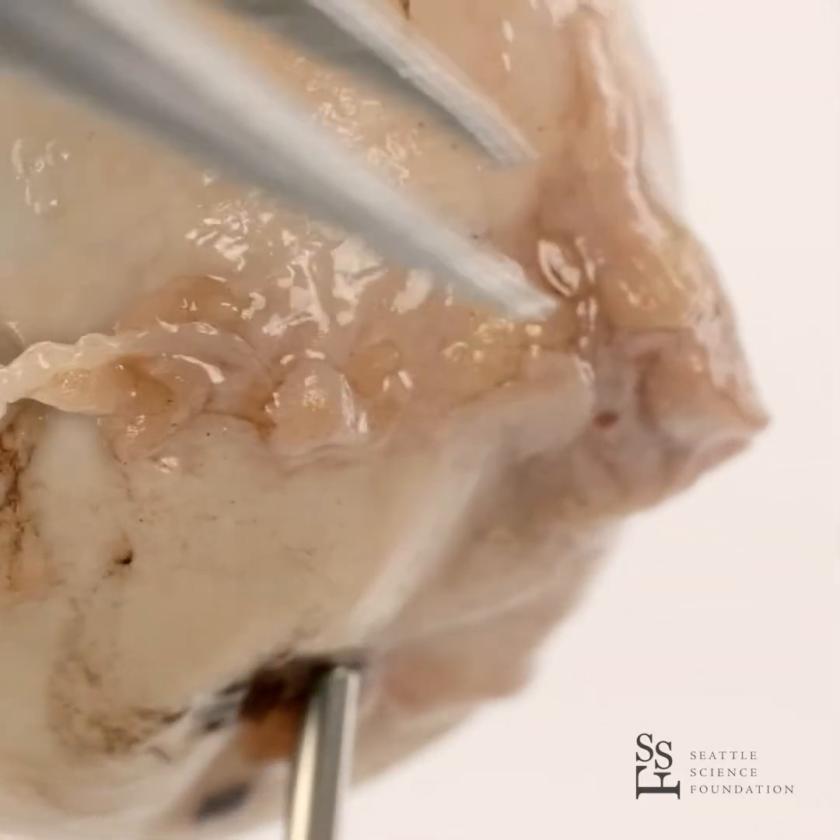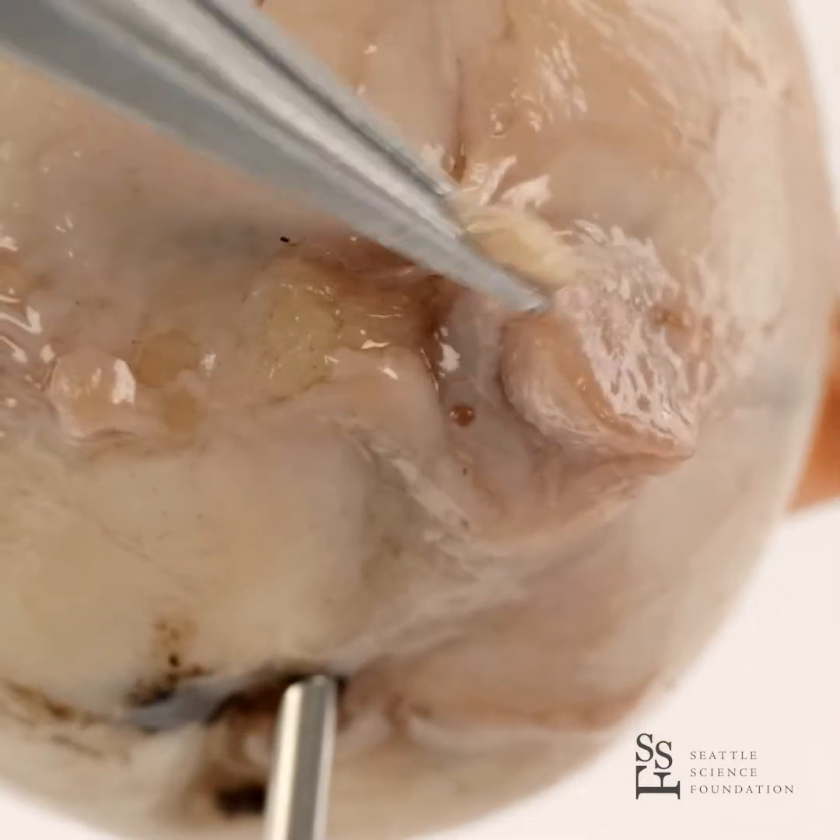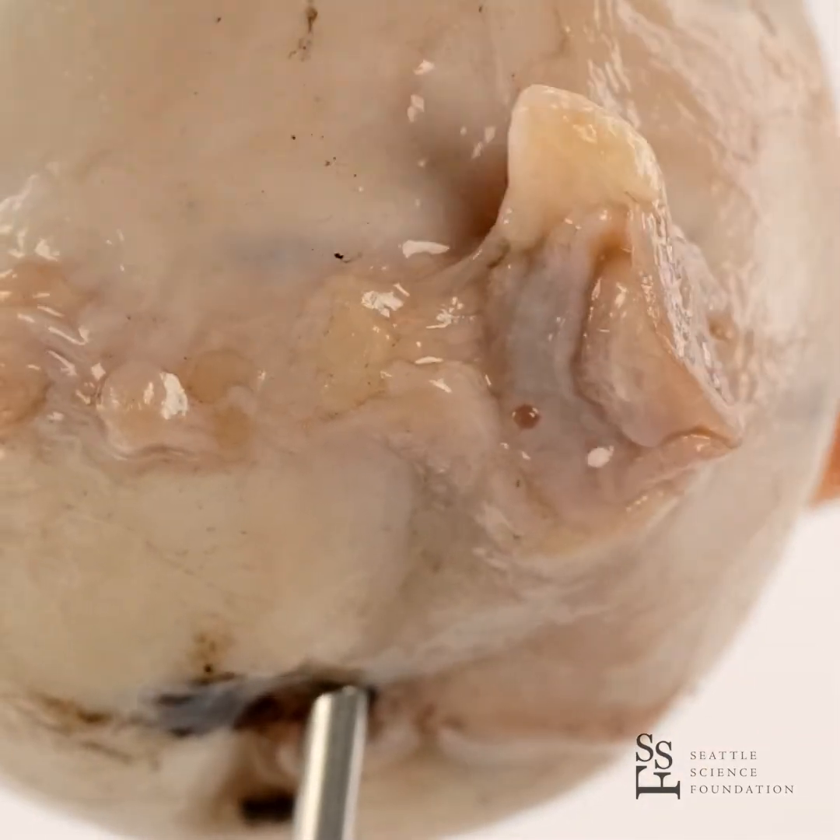Behind the eyeball, the optic nerve, which is the second cranial nerve, is going to the eyeball for vision.